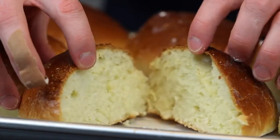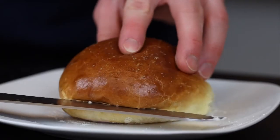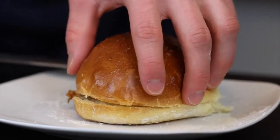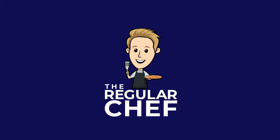And there you go — now you've got some beautiful flaky golden brown brioche buns that are perfect for any type of burger. When I was testing this recipe I had it with turkey burgers, which was a really good combination. The sweetness of the buns really complemented the flavors of the burger, especially with a little bit of jam or cranberry sauce on top for some extra acidity. I definitely recommend giving that one a try. Thanks for watching!